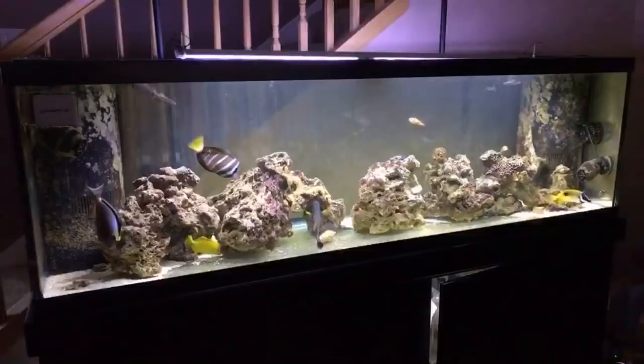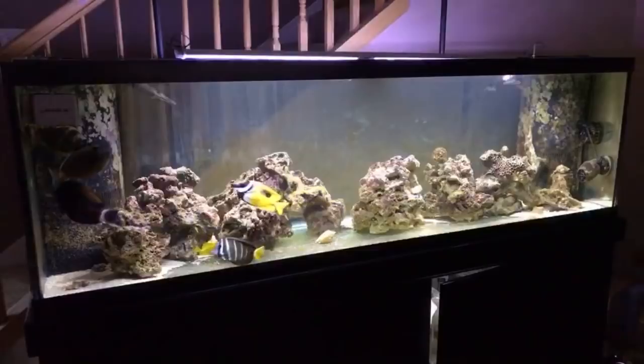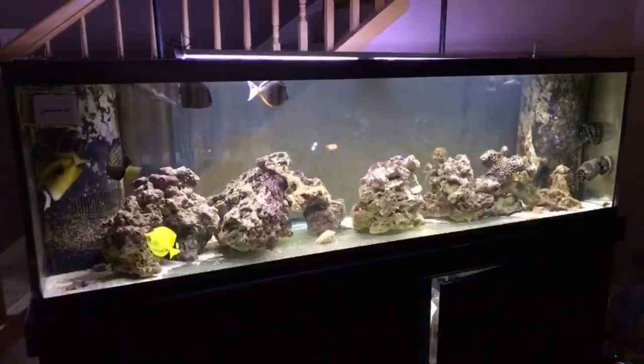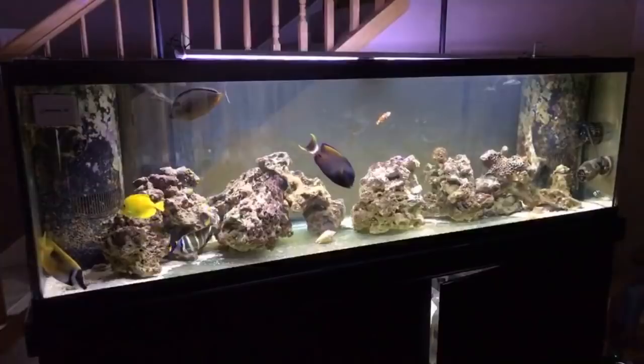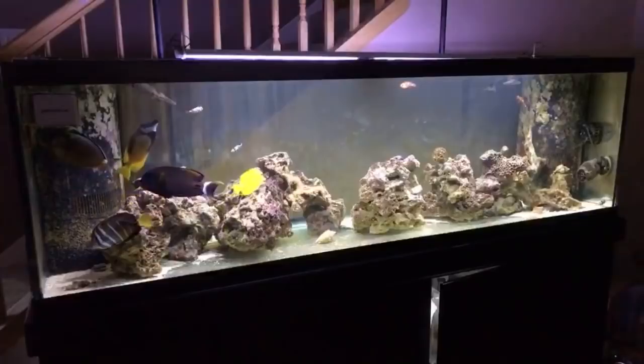Any idea when I might get more frags? I don't know — I might be moving and I don't know what's going to happen to this tank. If I knew I was staying, I'd probably get one frag — a Duncan coral — put it in the five-gallon quarantine, then get another one a month later and just go real slow.